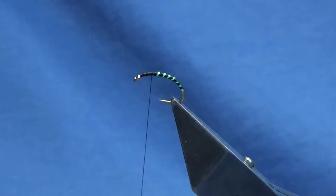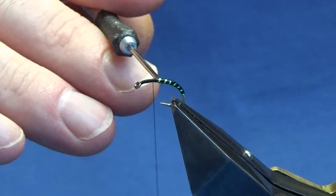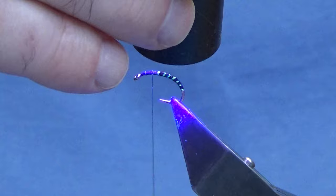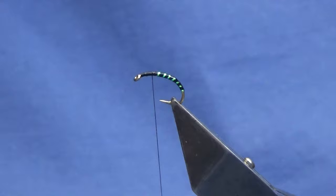Just a small amount of UV resin here. I'm not looking to put any added bulk onto the body. Just make sure it's all the way around the fly, the UV resin. Then we'll come in and light that up. Just make sure it's well cured before you continue to tie the remainder of the fly.